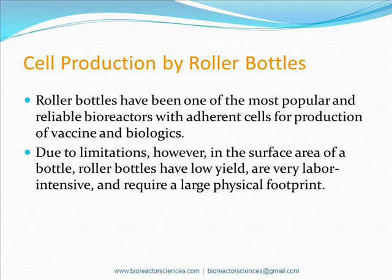Up until now, roller bottles have been one of the most popular bioreactors with adherent cells for vaccine and biologics production. With their limited surface area, roller bottles have limitations like low yield, are very labor intensive, and require a large physical footprint mostly in the form of clean rooms.